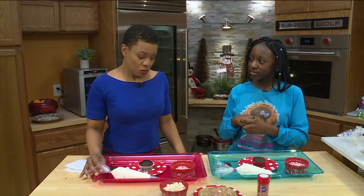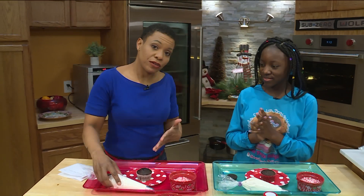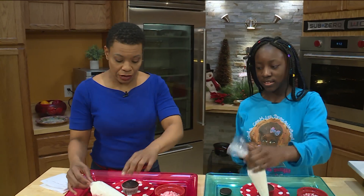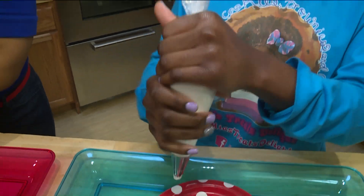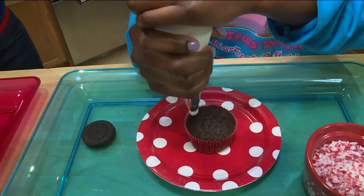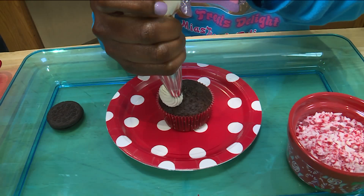This will be the part where things could get messy. As you notice I have a blue shirt and we have white buttercream. Wish me luck. How should I apply this to make sure it ends up on the cupcake and not on me? So first you want to grab it like this — it helps with pushing that icing out. And you want to start a little off of the cupcake, and then just go around.